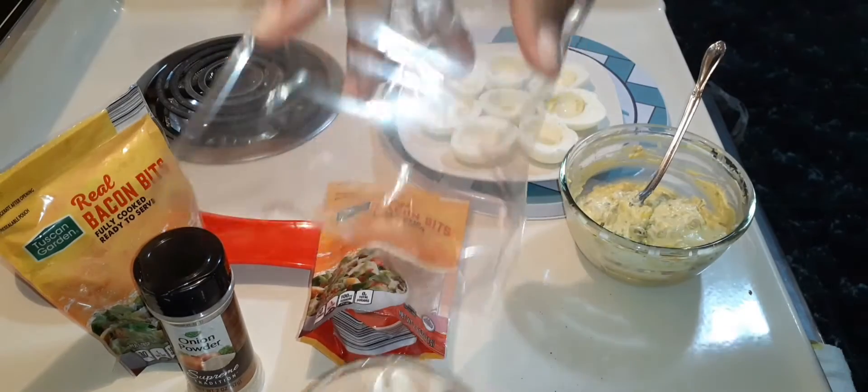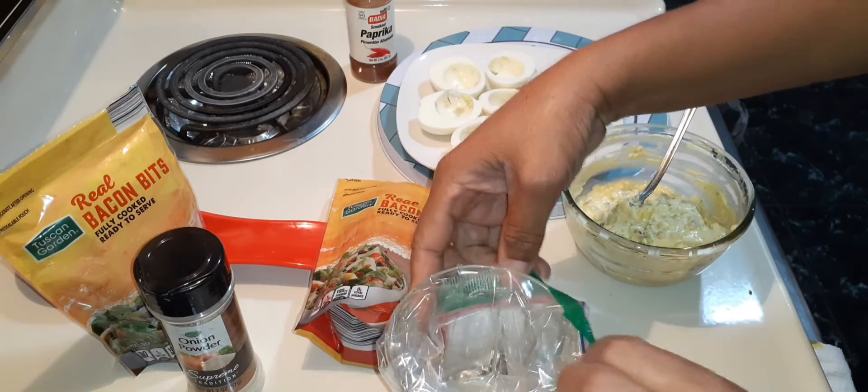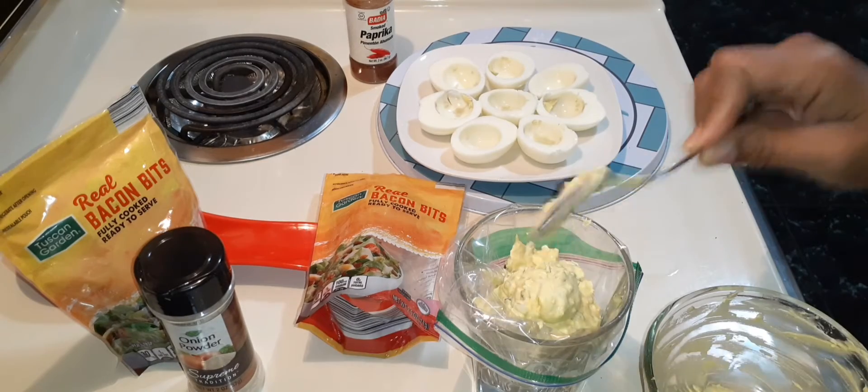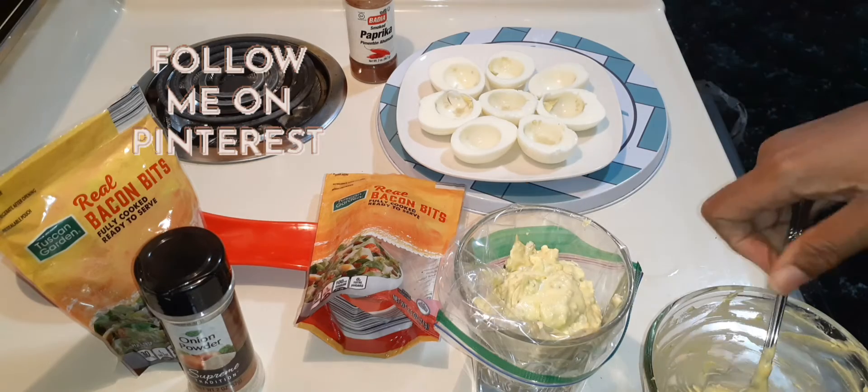I'm using a sandwich bag. I'm going to put it into this glass and fold it over, then put my filling inside.